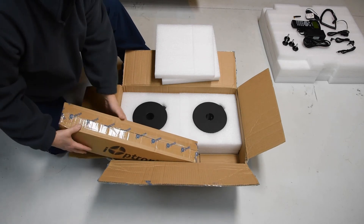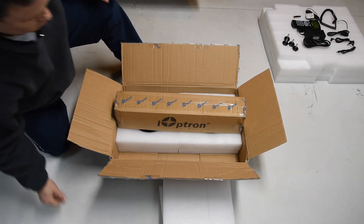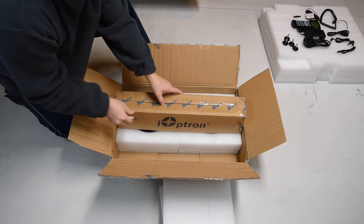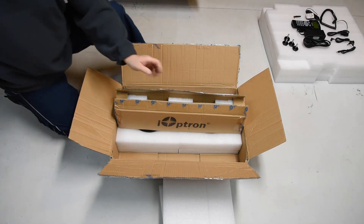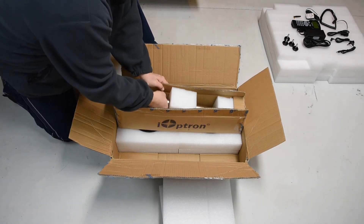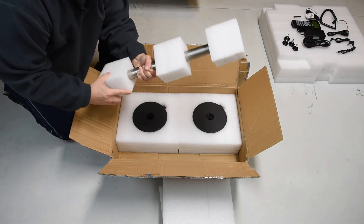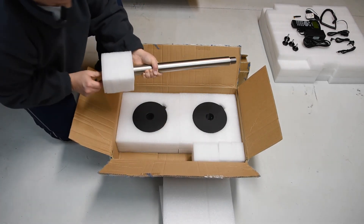Next we'll cut open the counterweight bar. You can see it's got its own individual foam packaging to hold it in position, with a couple of pieces of wood on each end of the box to protect it. Removing the foam pieces — that's the threaded end. That piece slides off, this piece comes off the other end, and it's got the foot saver. That's a pretty beefy piece of steel right there.